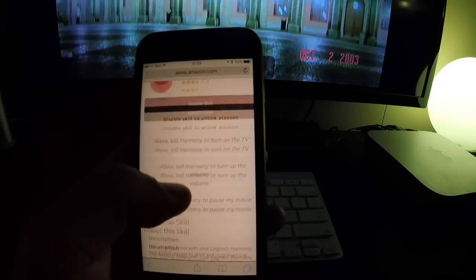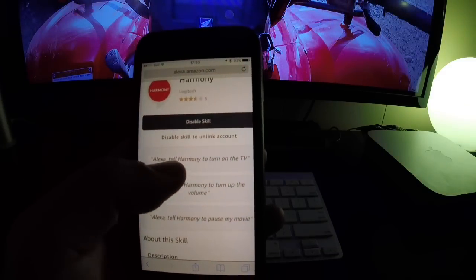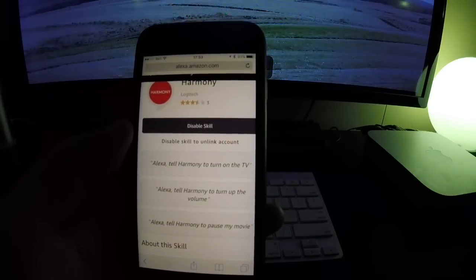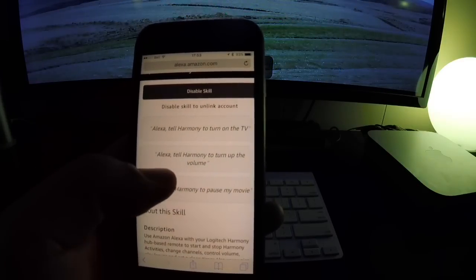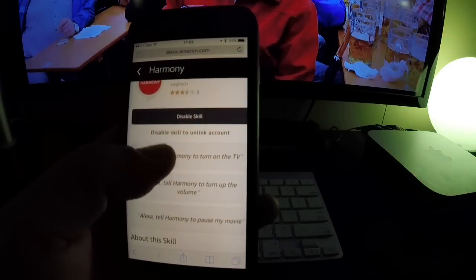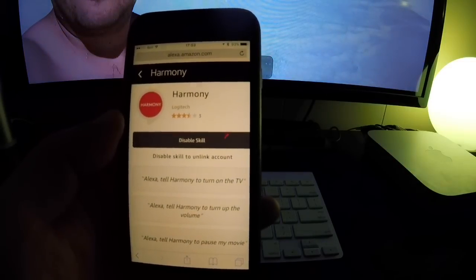So this was just a quick update video on the Harmony Hub and the new Harmony skill — to turn on your devices, modify volume, pause activities like watching a movie, or select a specific channel. Now you can have full accessibility on your Harmony Hub through your Amazon Echo. Talk to you later!